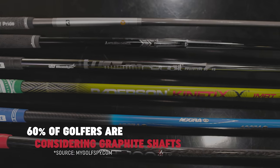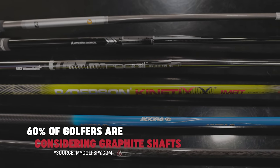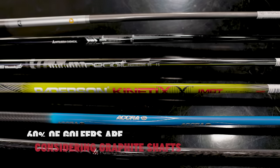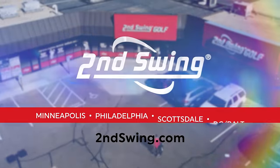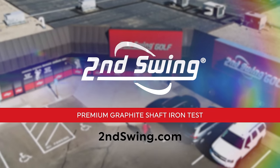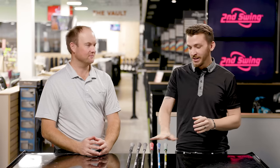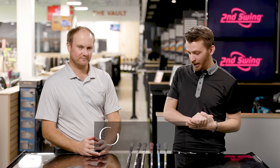According to My Golf Spy, 60% of golfers are now interested in testing graphite shafts — a huge revolution about to come to the golf industry. Today we're exploring some of the aftermarket options and seeing if there's any real benefit to them.